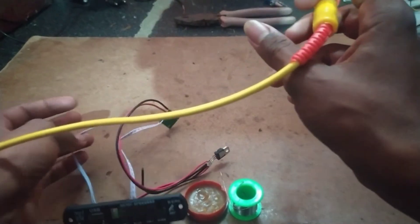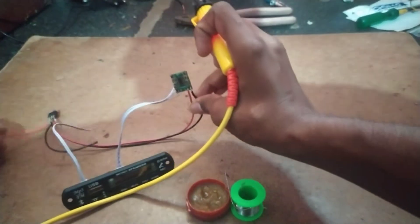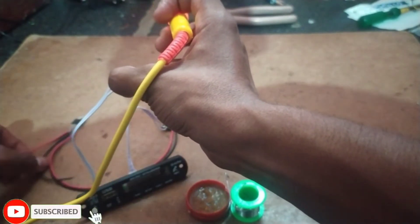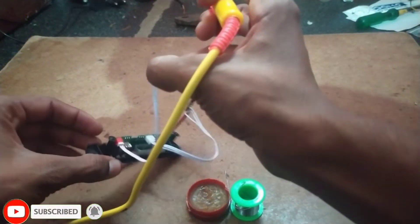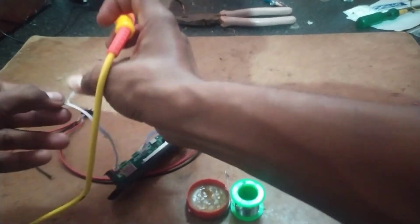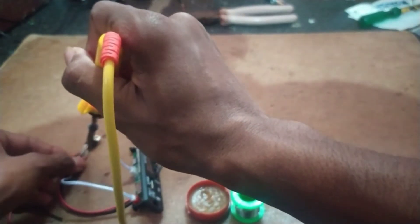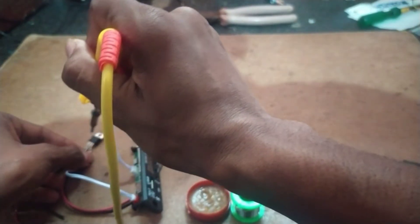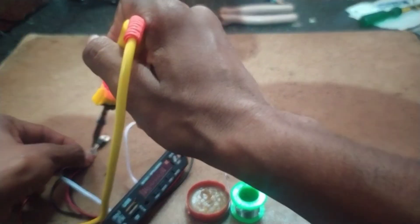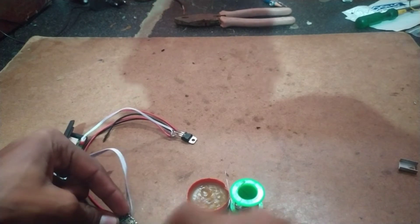So the next power supply is a 5V power supply. We can choose from like this. If there is a positive, connect positive to positive. Audio output here — audio output left output, right output.